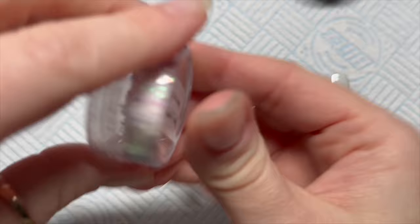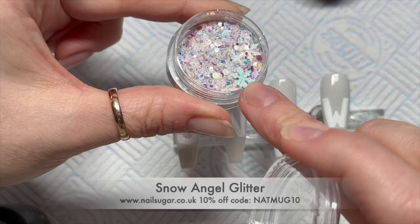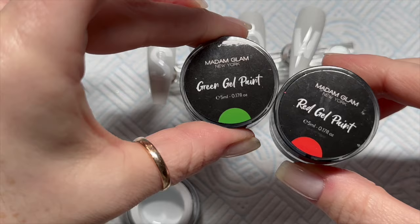We're going to use the base coat because we're going to apply this Snow Angel glitter — it's one of the new ones from Nail Sugar, and you can save 10% on any Nail Sugar items using my code NAPMC10. This has got the big snowflakes in, but we're not going to use the big snowflakes in today's set. I'm also going to use the green and red gel paint from Madam Glam for this next part.